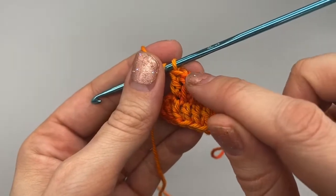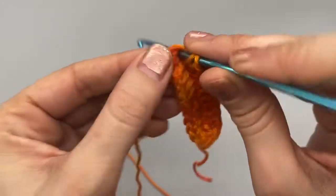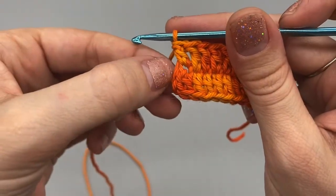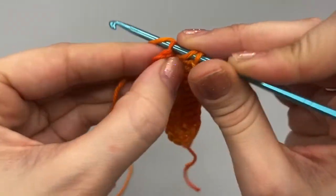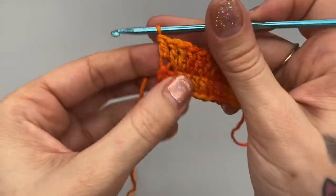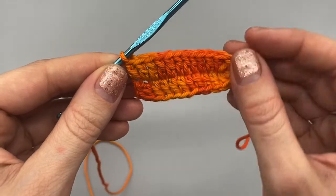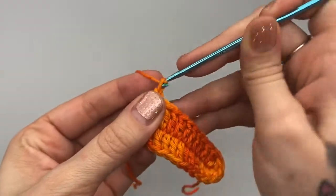I have 10 stitches going down this way, so I have two more spots that I need to double crochet. I'm going to go into this chain space here — that makes 11 — and my last stitch right at the end, right there. Let's count: 1, 2, 3, 4, 5, 6, 7, 8, 9, 10, 11, and 12 right there.